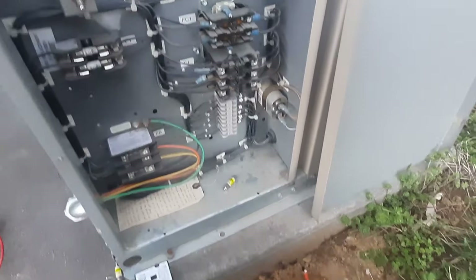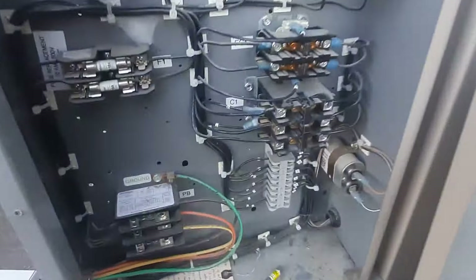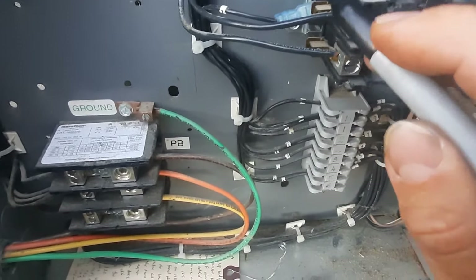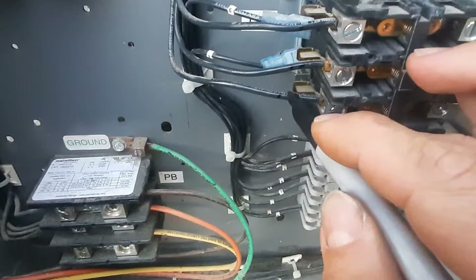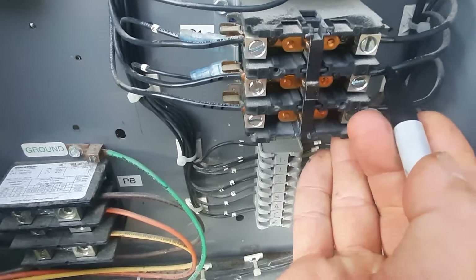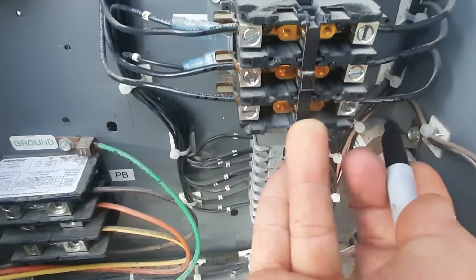Alright, so we've got a contactor — 230-volt coil. Power is still off. Let's mark our wires: one, two, and three coming in and out. Make sure we don't screw anything up on that end. We'll get that contactor changed out and be good to go.